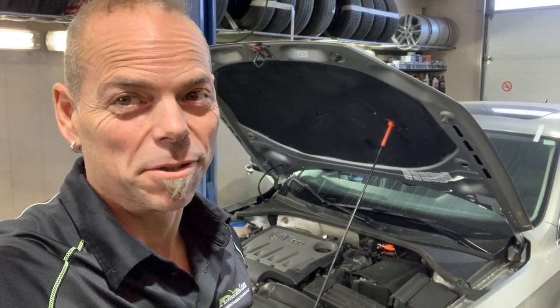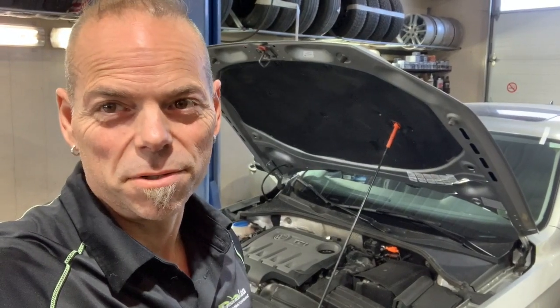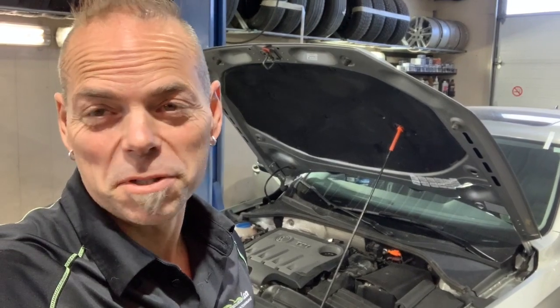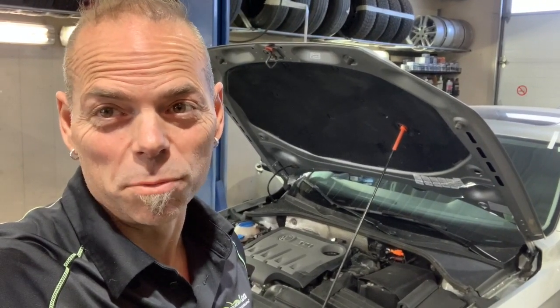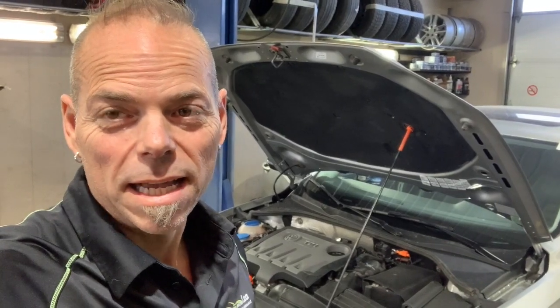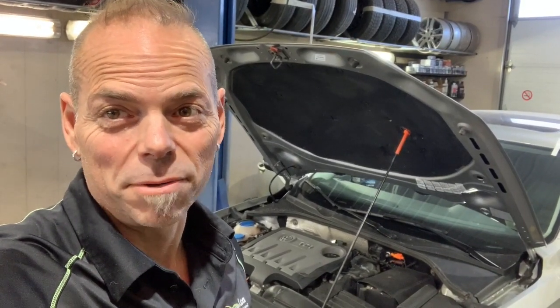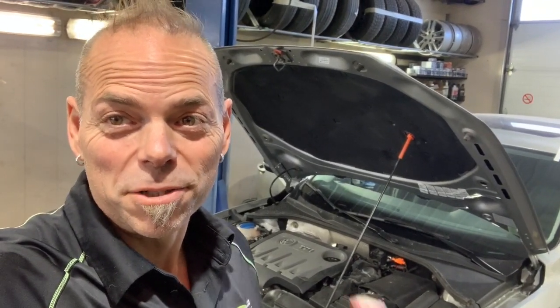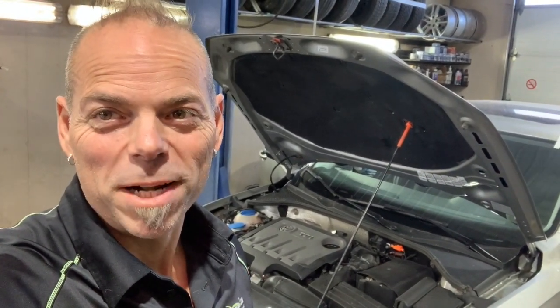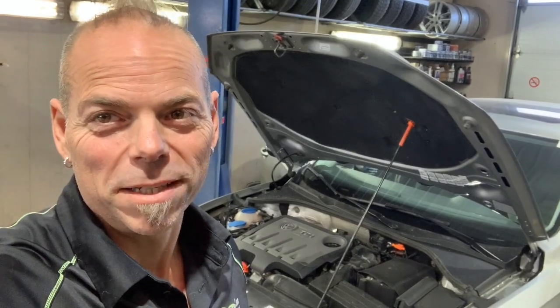One of the reasons people forget to do these is because the dealerships or oil change lube places want a small fortune to change them. So now you just buy the part. If you bought the car here, we'll discount the parts for you so you don't have to pay retail, and we're happy to put them in at a discounted rate as well. Or you just do it yourself like I just showed you. Thanks for watching — James Paquette, Autosource1.ca.